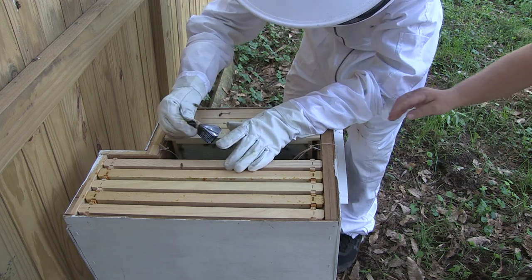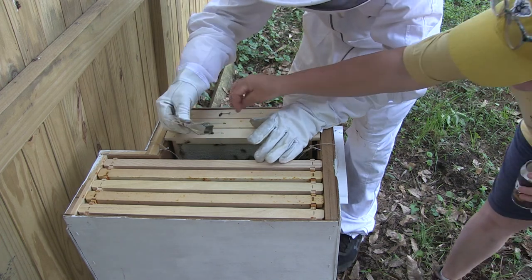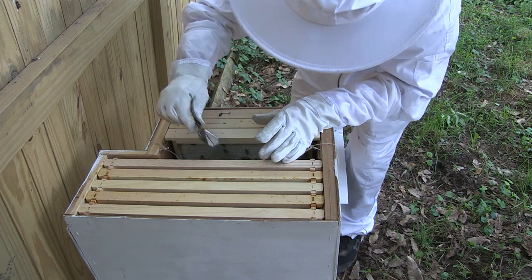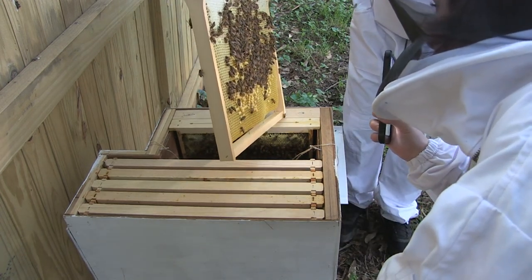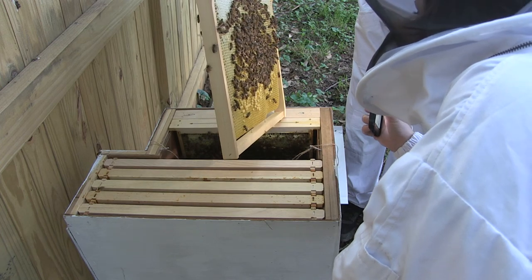We also put empty frames in there so they could start building comb, and then we could transfer them into the other vertical hive. Here we're just checking the status to see what's been going on over the last two or three days.